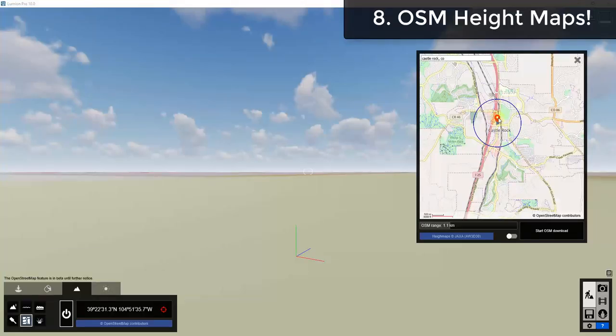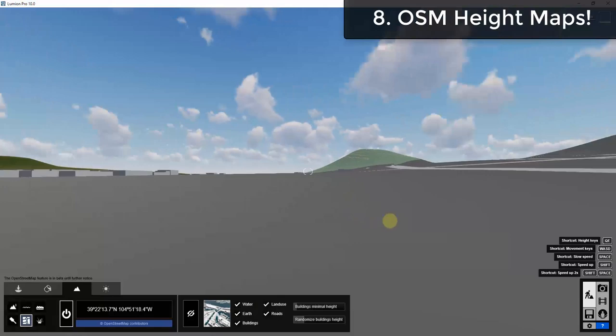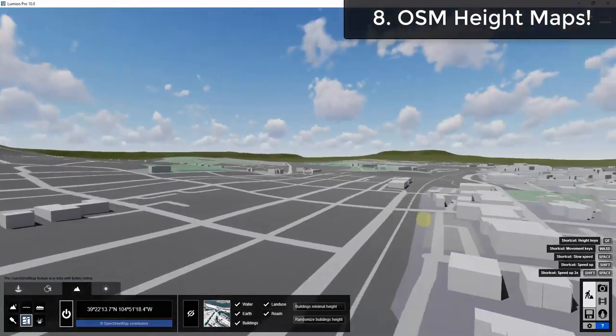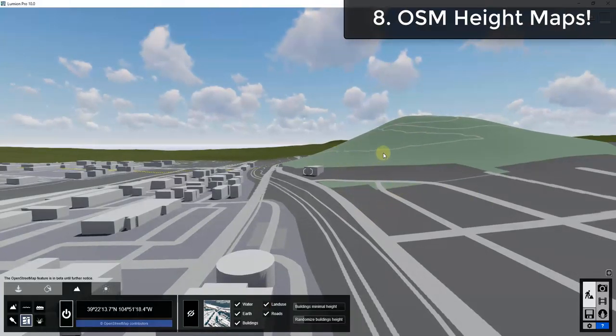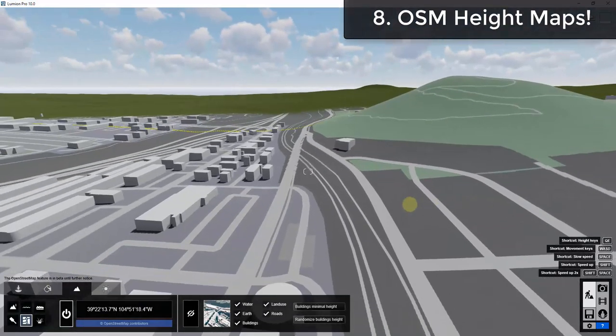Another feature I'm really excited about is the ability to add height maps to your open street map data. For example, if you pull up a location, there's now an option to click 'download height maps,' which will bring in geographical context and actually build your city or location using those height maps in 3D. Before, everything from open street map was very flat. Now you can use that data to create actual 3D hills and terrain — no workarounds needed, just click the button to import height maps.